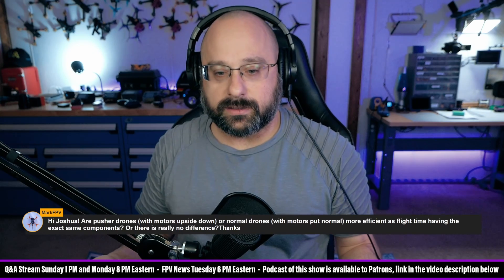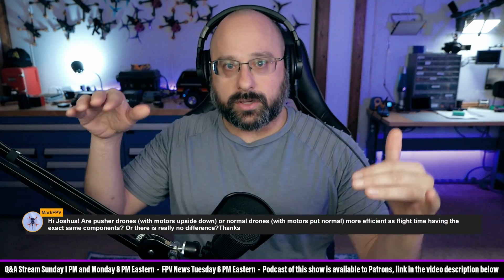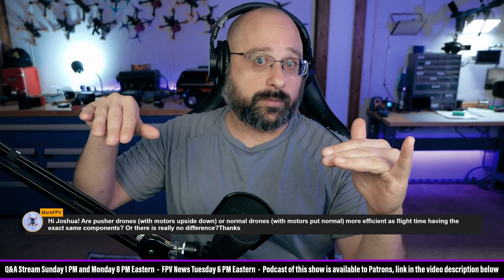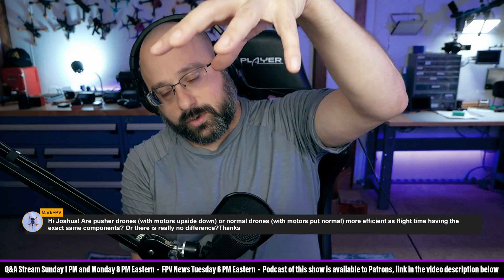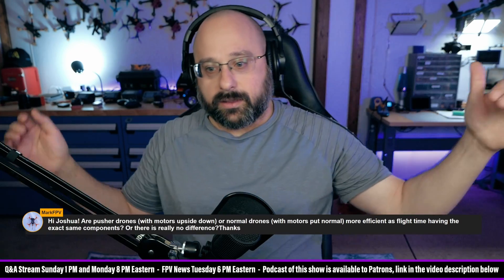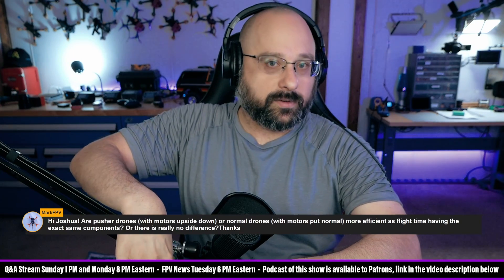If you imagine that you took a disc the size of the prop — so you're going to block 100% of the prop area — and if you put that disc and moved it down from the top, the prop would still be able to suck air in and make some thrust.